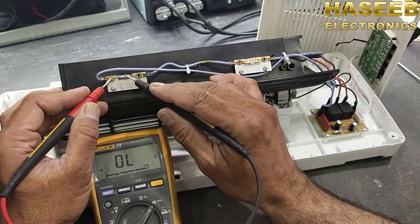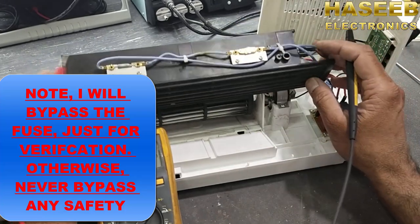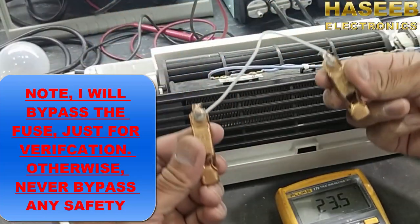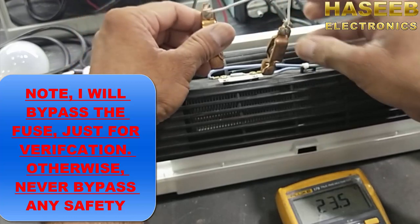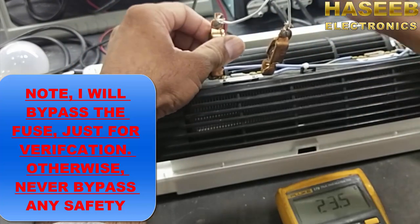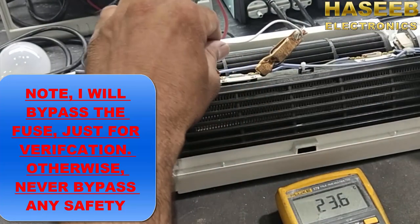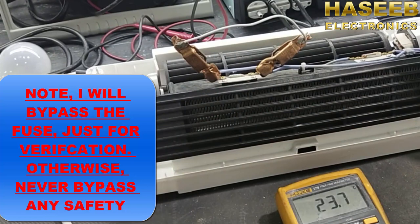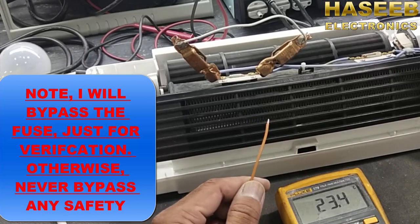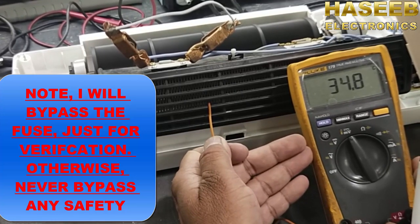This is the biggest problem — this fuse is damaged. We will bypass it and check. After bypassing the fuse, the temperature has started to increase. This confirms the fuse was the fault.